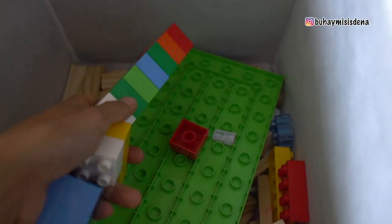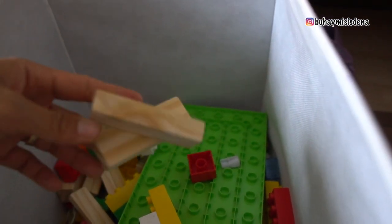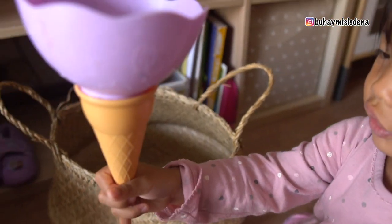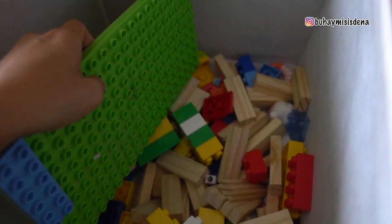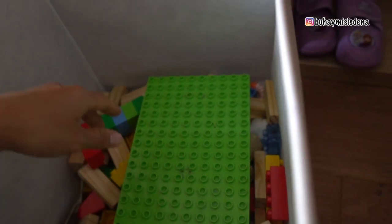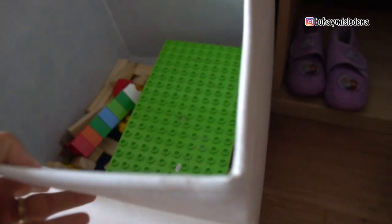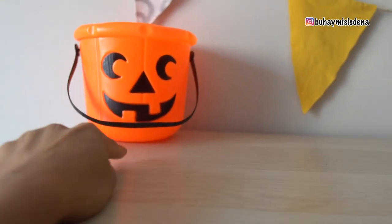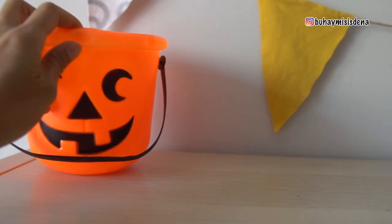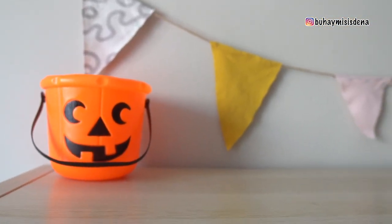Maganda siya for kids talaga, kaya sikat na sikat ang Lego. Naglagay na din ako ng ganito for trick or treat sa darating na Halloween.